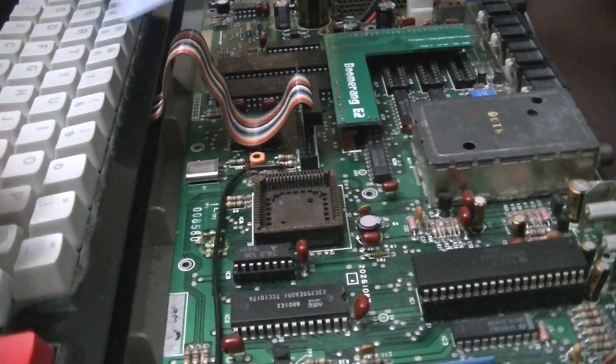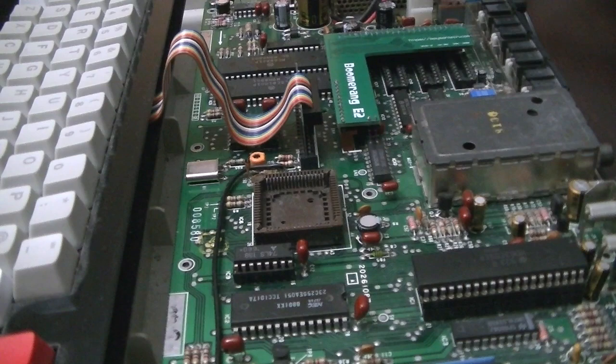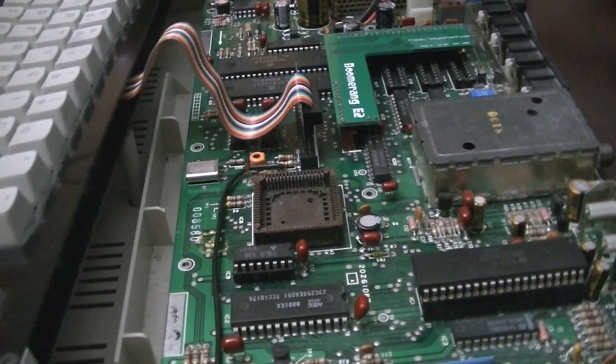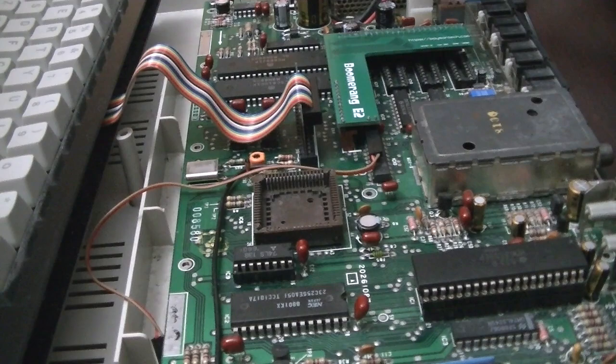So we have the GIMI-X here and we have a Boomerang E2 in this machine, so it's going to require this little wire to go from the E2 to the GIMI-X. I'm going to go ahead and put that in there next to the E2 right there. It's easier to put it in right now so you can route it under the board.